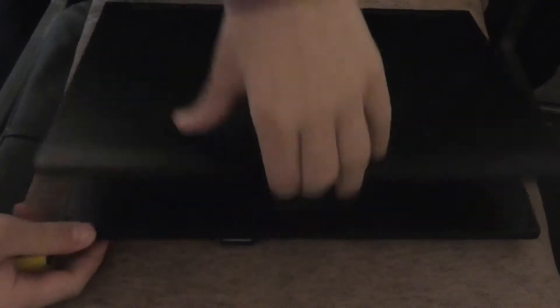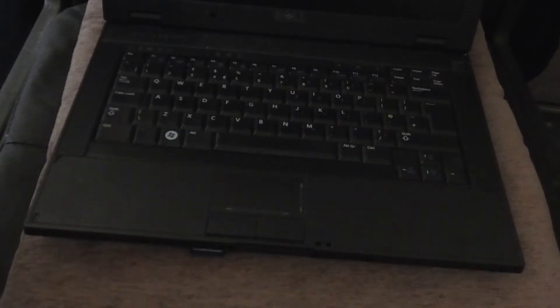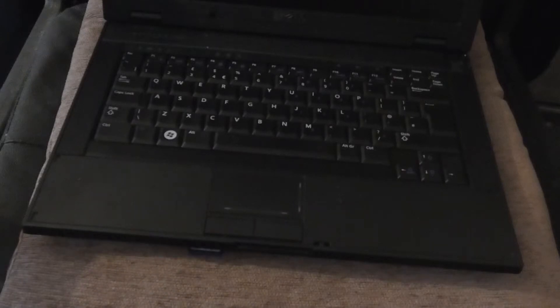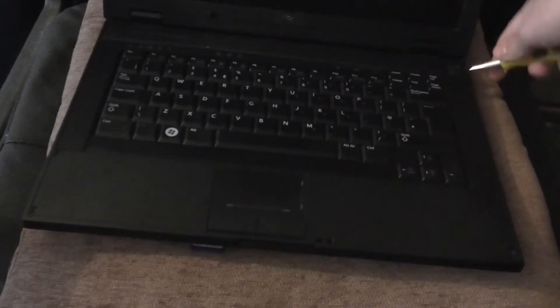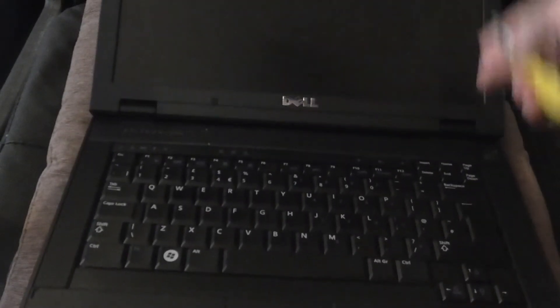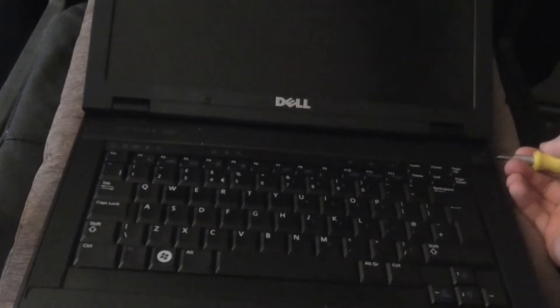Take the keyboard off — this is easy to do. Here we have a little indent on the side by the power to help pull up the plastic. It's easier if you have the screen flat back because some of these Dells pull the hinge cover off as well.